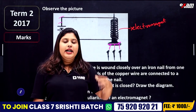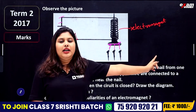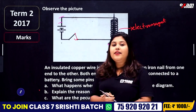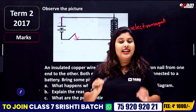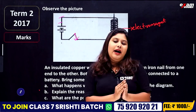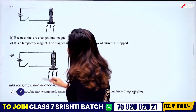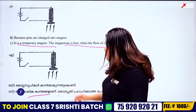What are the peculiarities of an electromagnet? Electromagnet is a temporary magnet. The magnetism is lost when the flow of current is stopped. That is why it is called a temporary magnet.